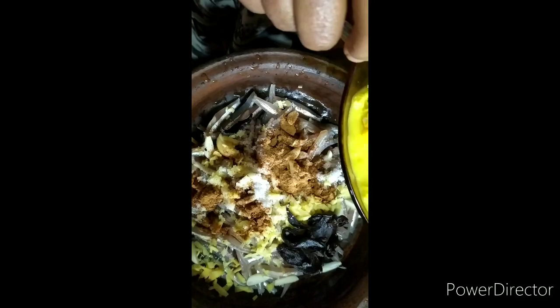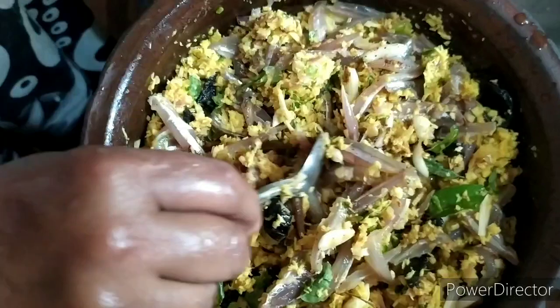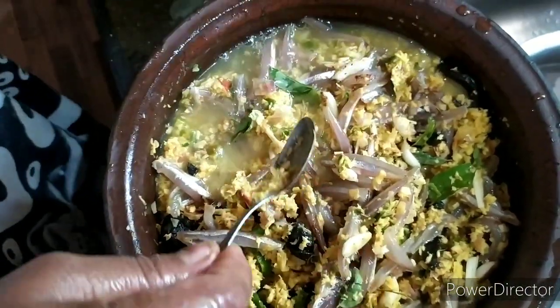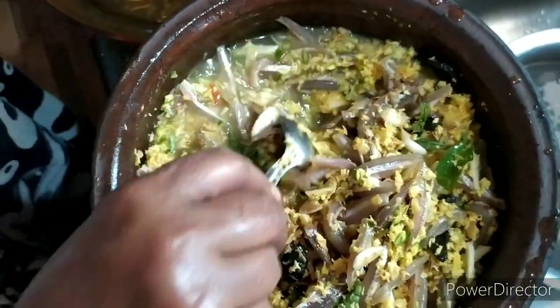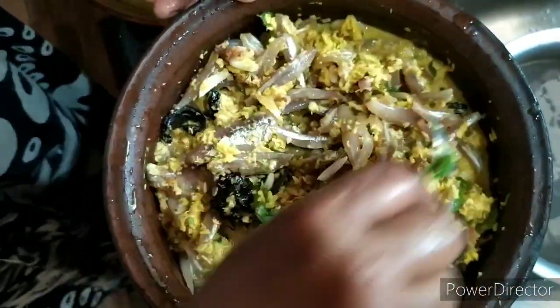Now the meat is being cut. After cutting the meat, this is a good mix because the meat is made in the same way.